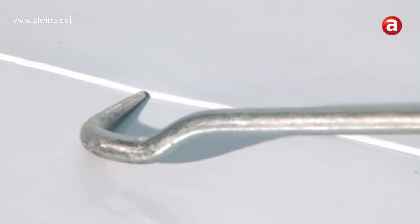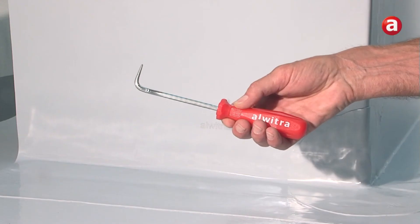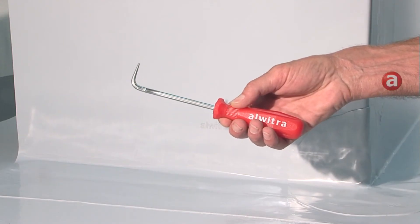After at least 3 to 5 hours the solvent welded seams have to be tested using the Alvitra seam checker.